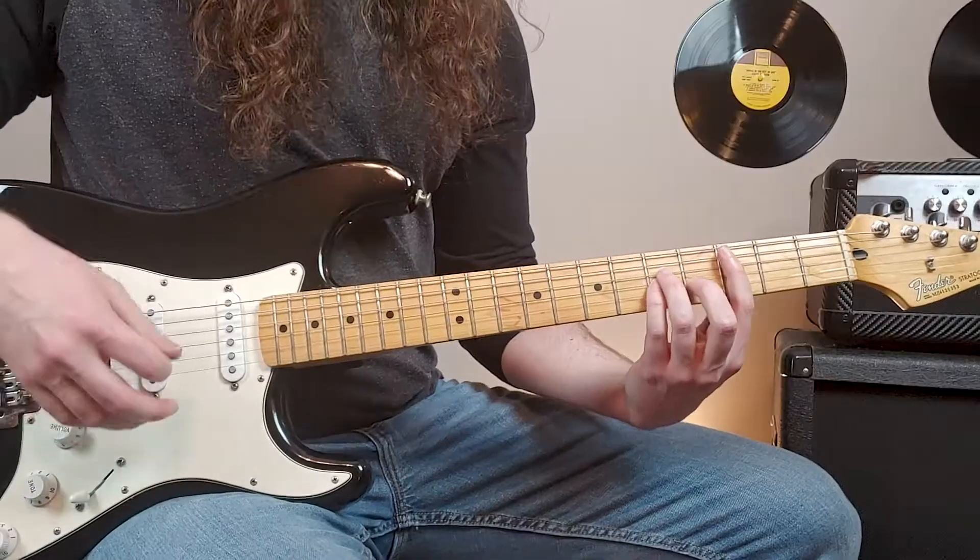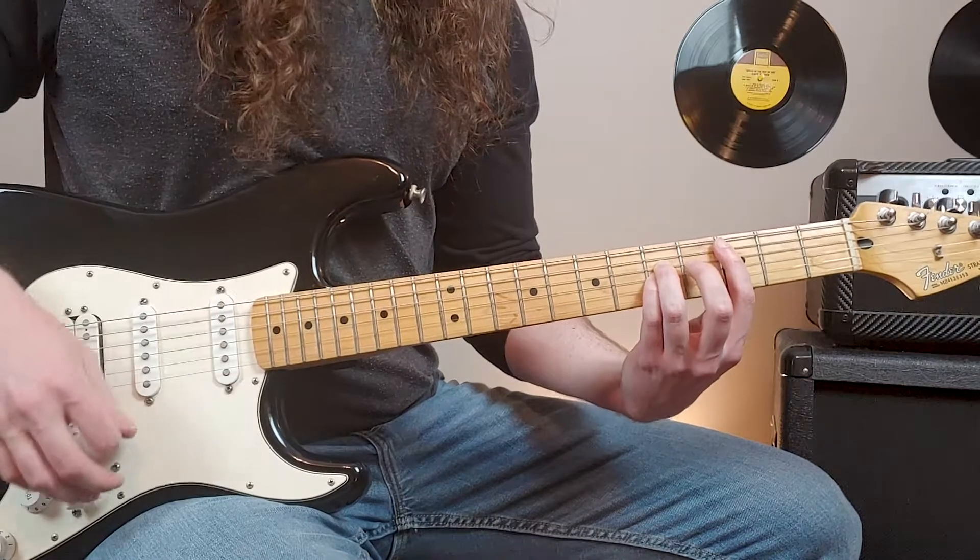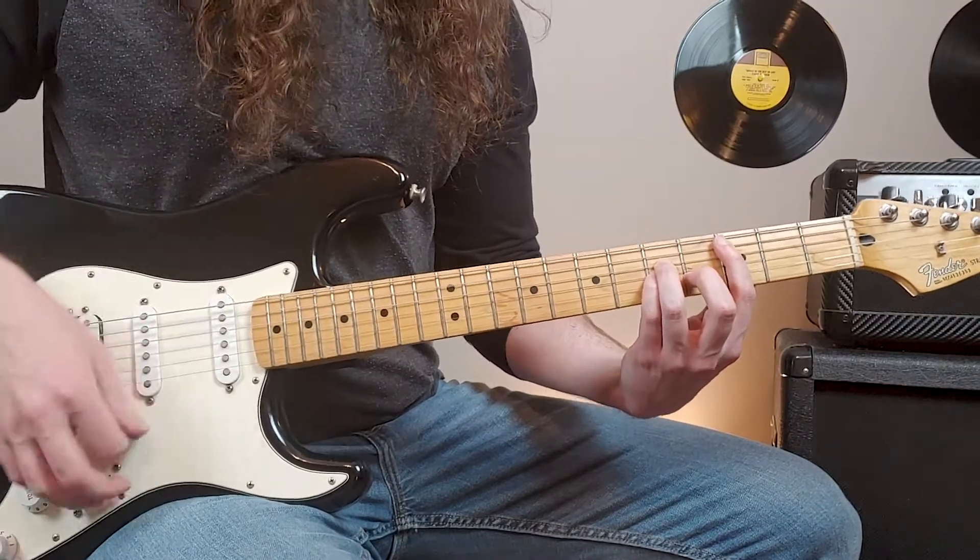The right-hand rhythm in that section goes: down, up, down, up, up, down, up, down, up, up, down, up, down, up.